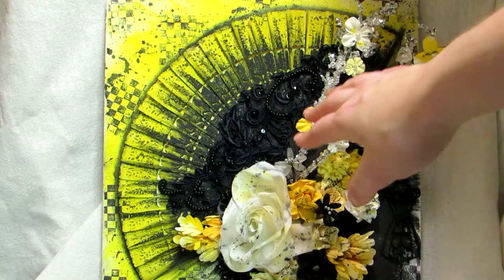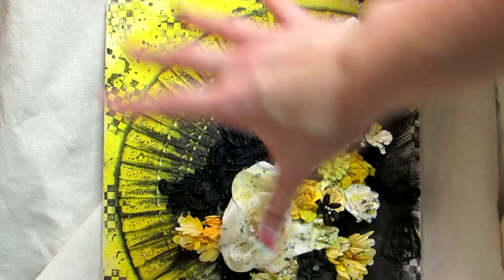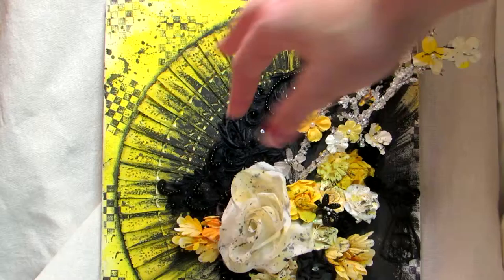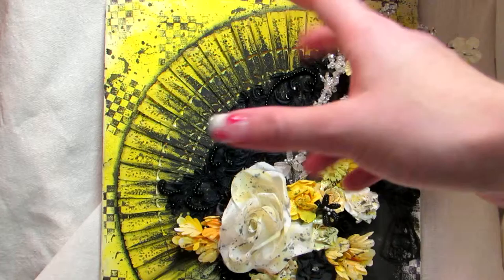I sprayed it with yellow, I painted yellow, and then I sprayed yellow again. Then I painted black here and did streaks coming out, like a burst almost. I painted these here and then did a shadow behind here, because I didn't like the contrast without it — I had to do something like a shadow to make the fan stand out.